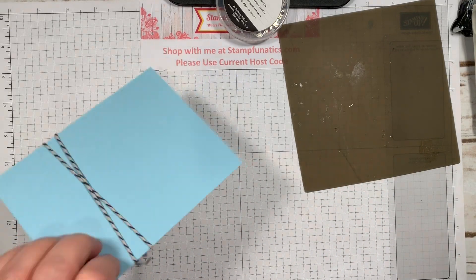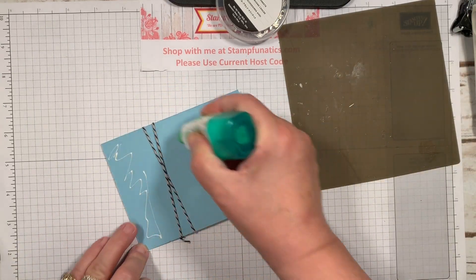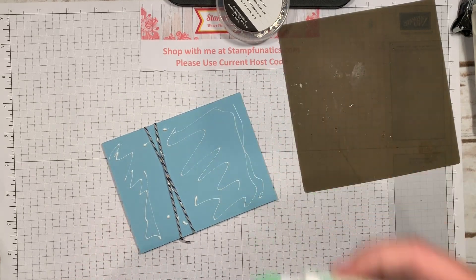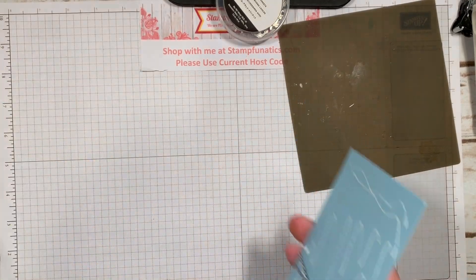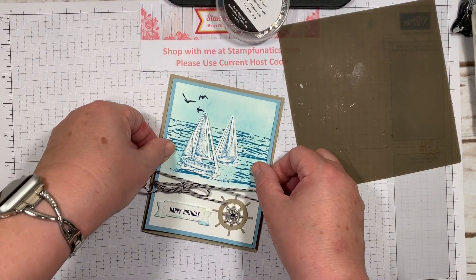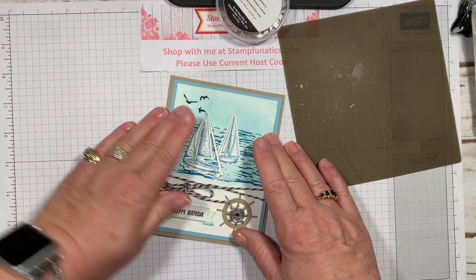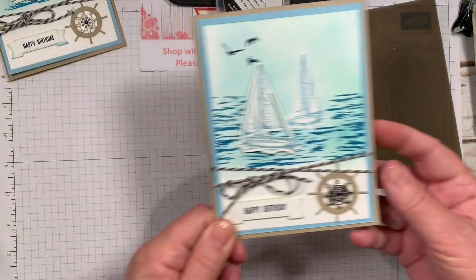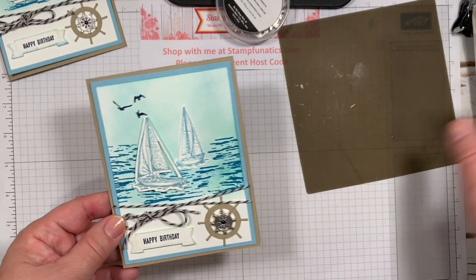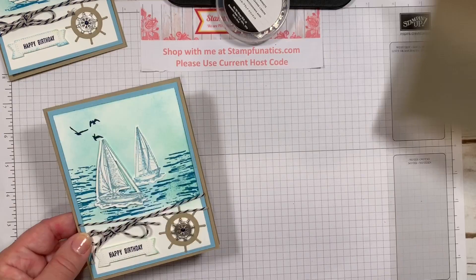Now I'm ready to attach this to my card base. I'm going to take a little bit more glue and put it over that string a little bit. This just makes a nice manly card. And on the inside I stamped 'Set sail in the direction of your dreams,' because I always feel like every year on your birthday, you should still continue to have your dreams and go for it.